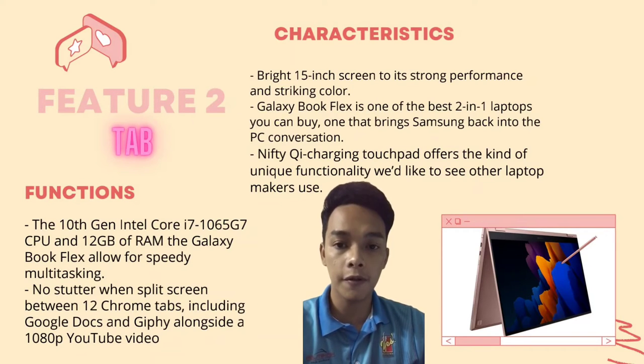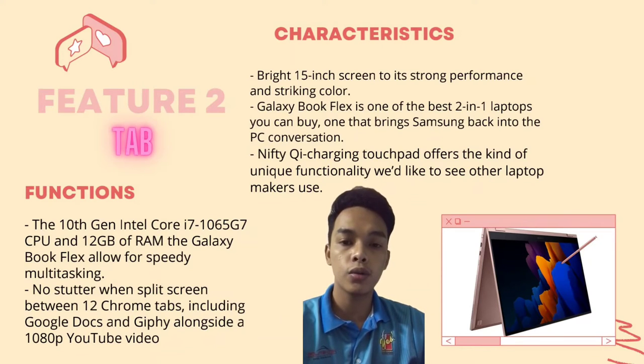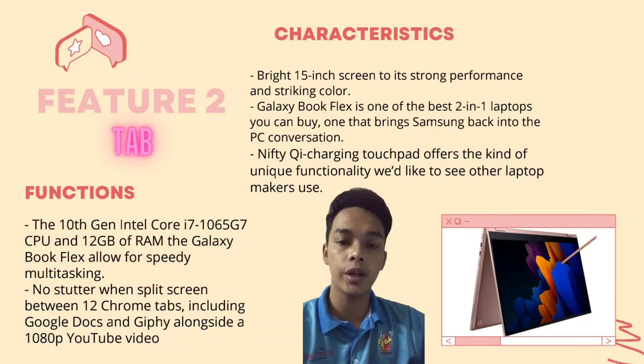My name is Muhammad Rafi bin Mazwan. My matrix number is 07DKA20F2030, and I am from DKA3D.